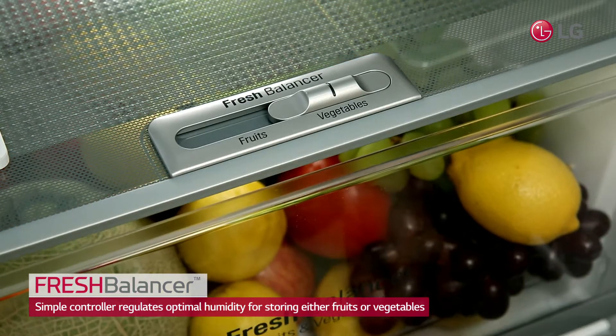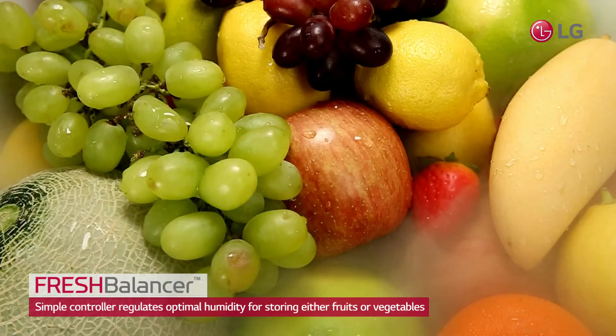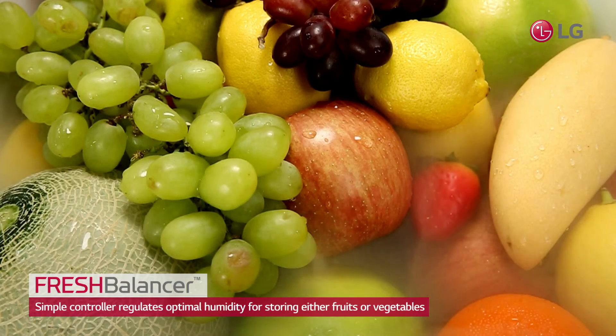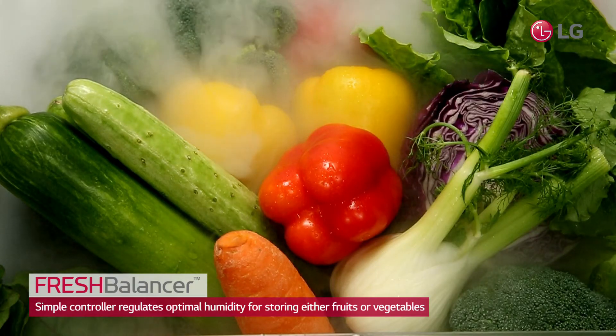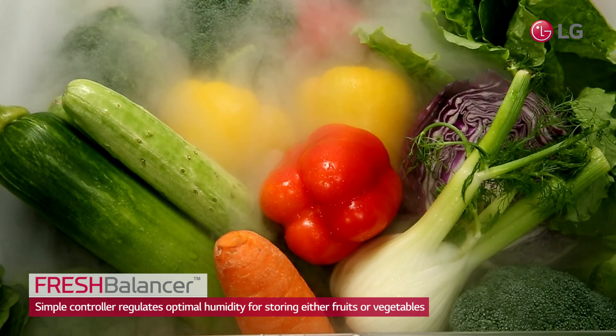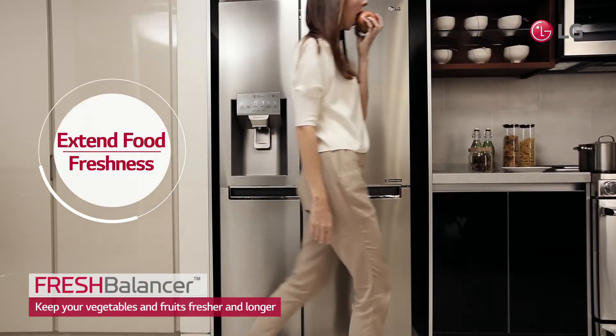LG's Fresh Balancer provides a simple controller that regulates optimal humidity for storing either fruits or vegetables. Fresh Balancer helps maintain not only flavor and texture, but also nutrients like vitamins for longer. Keep both vegetables and fruits at their freshest and best.